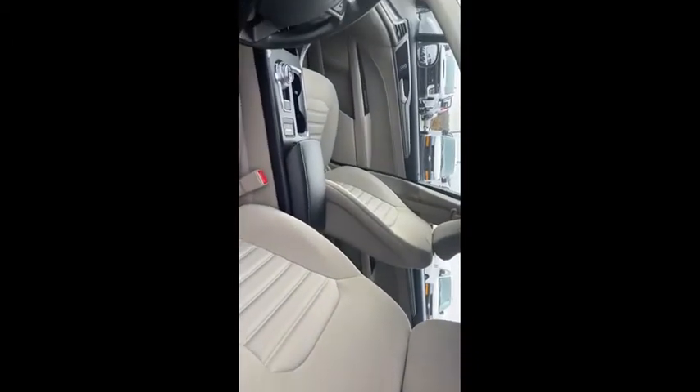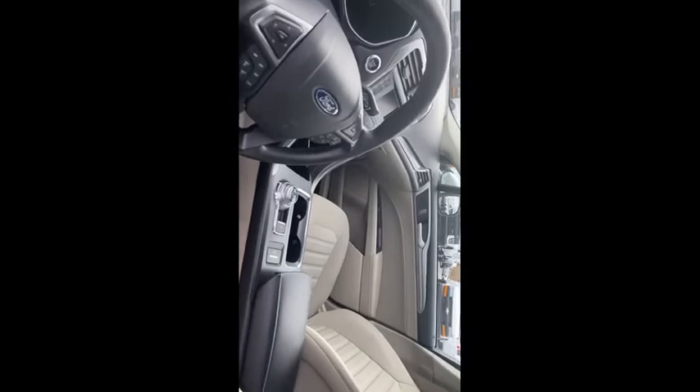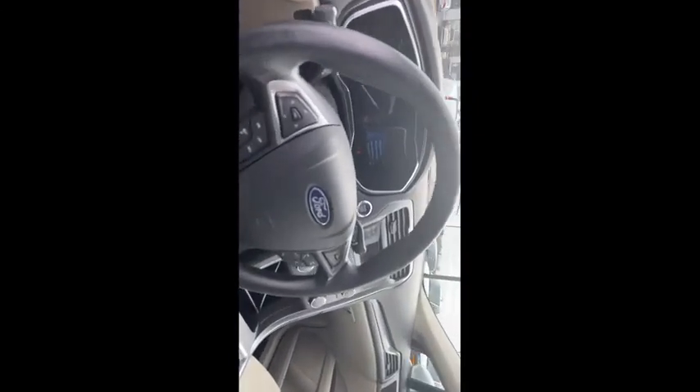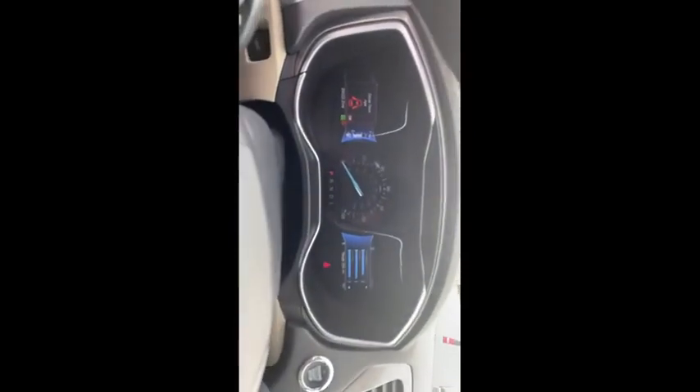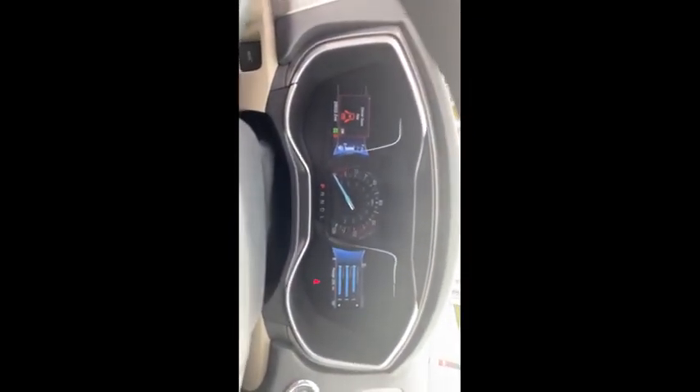Show the power seats and the front seat — show what it looks like. Don't come up too high. Roll around. Show the steering wheel controls a little bit, and maybe do a little bit of the center console.